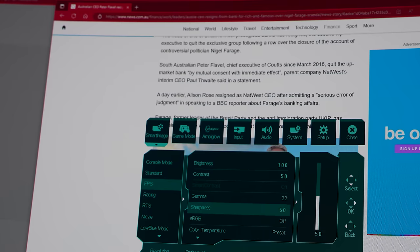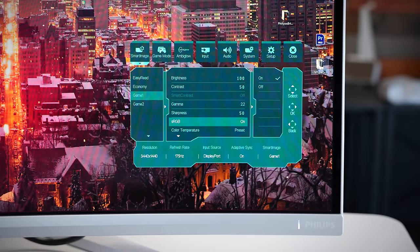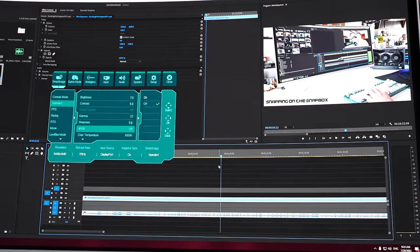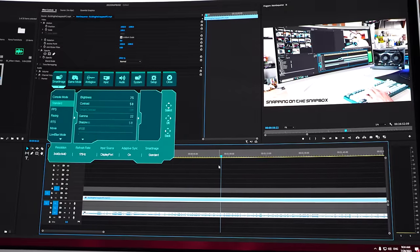They've also got an sRGB mode. I found this monitor from the get-go, even on the standard profile, is actually quite color accurate. However, if you need professional color accuracy, you'll definitely want to get a colorimeter or have the monitor professionally color calibrated.